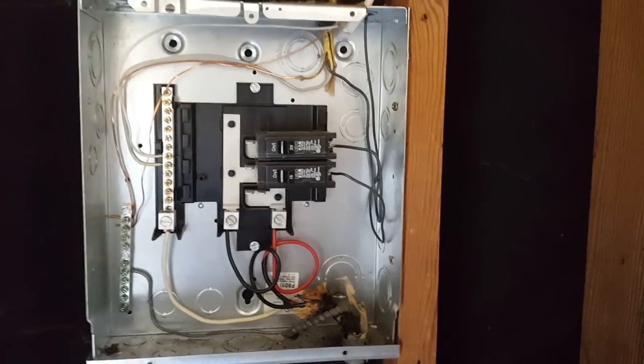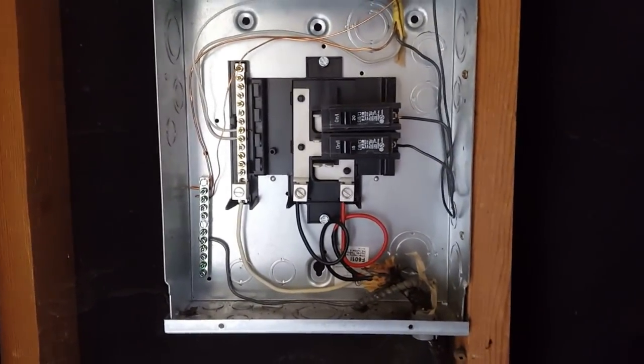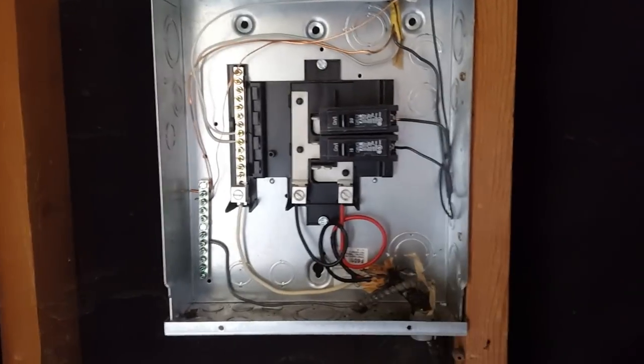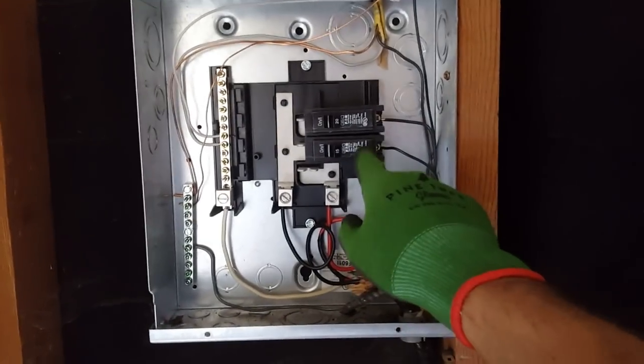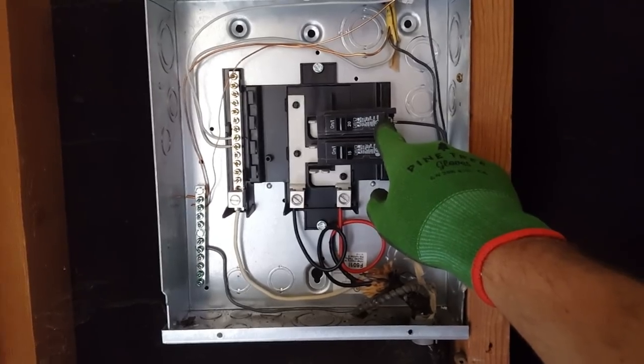I'll show you guys how I set it up, but this is definitely not a how-to for setting up your own breaker and wiring. The first thing I did yesterday was install a new 15-amp breaker. I just went to Home Depot and got all these parts for around 50 bucks — the wiring, the switches, the breakers, and all of that. I wanted another breaker to have it completely separate from my landlord's 20-amp, which powers all the lights, outlets, and fridges in here.